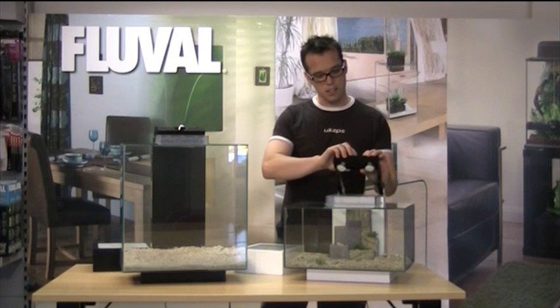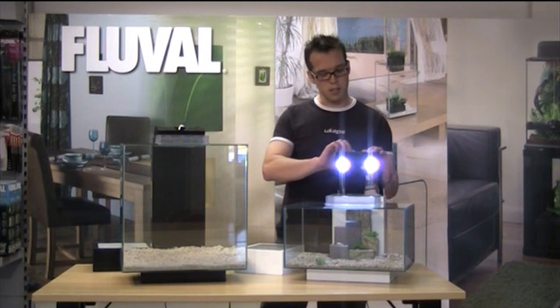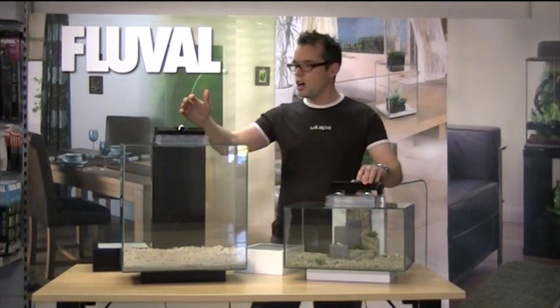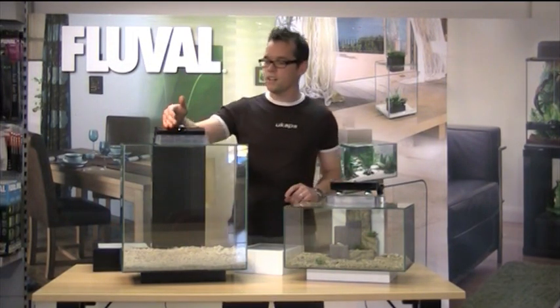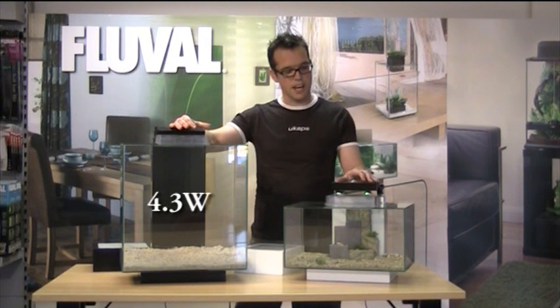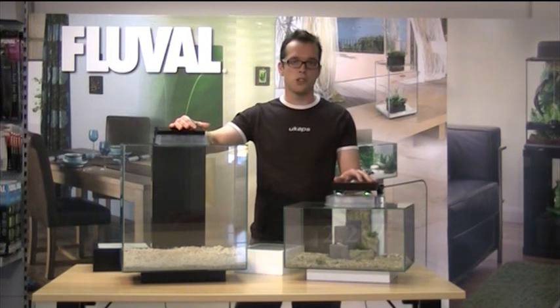These LED replacement bulbs will replace the halogens, which are also very bright and should be ample to grow most plants. The power consumption for the 46-litre Edge is 4.3 watts, and for the 23-litre Edge the new light bar will have a power consumption of 2.2 watts.